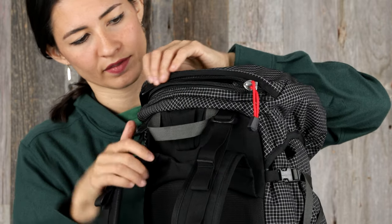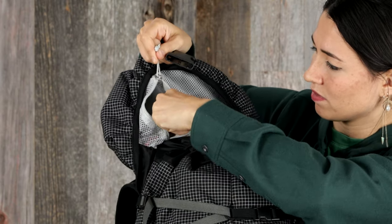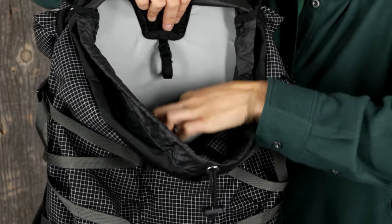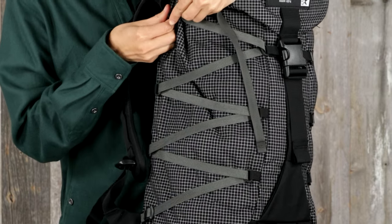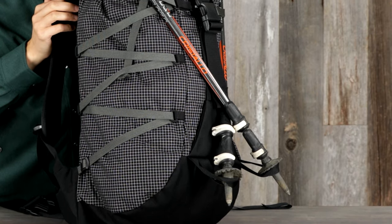A top lid with an external zip pocket and an internal zip mesh pocket with key clip, a draw cord cinch closure with storm flap, an internal multi-function sleeve fits most 16-inch laptops or a reservoir and an external hose port, removable dual side compression, and dual trekking pole or ice axe loops.